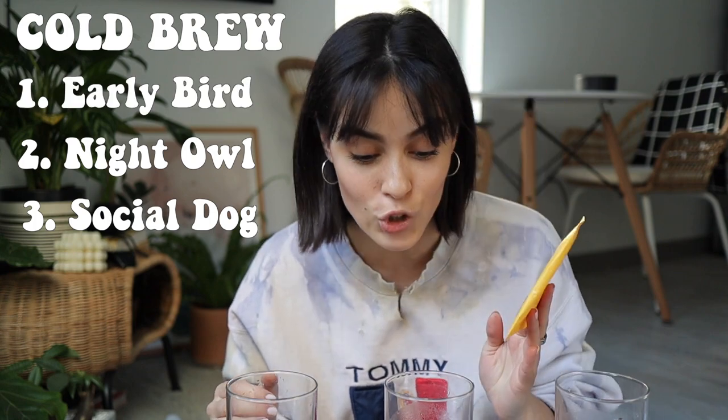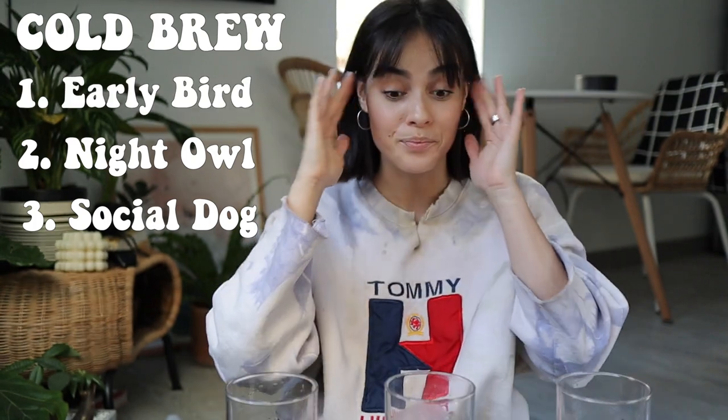For hot coffee: Early Bird is third place, Social Dog is second, and Night Owl is first because it really packs that punch. For cold brew though, Social Dog is third — I won't make this into cold brew. Night Owl is second place for cold brew. Very surprised by Early Bird as a cold brew — if you get something from this coffee line to make cold brew at home, get the Early Bird packets. You will get yourself some nice cold brew at home.